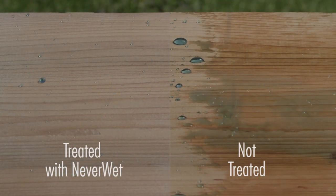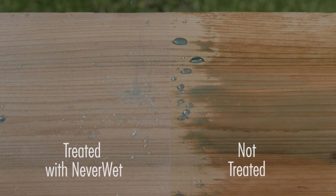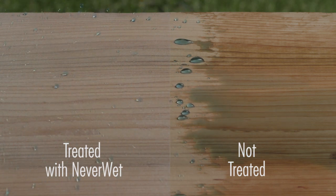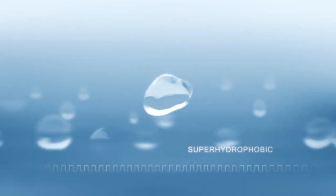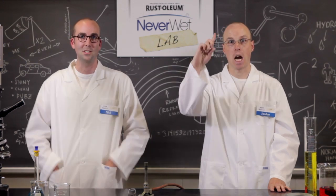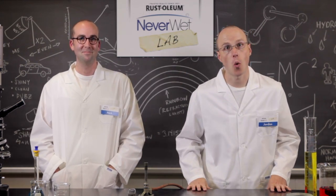When water has a contact angle of zero degrees, it lies flat on the surface. Whereas if it has a contact angle of 180 degrees, it forms a perfect sphere. Because Neverwet has a contact angle of 165 degrees, water forms an almost perfect sphere — it just bounces off the surface. That's why it's called Neverwet.